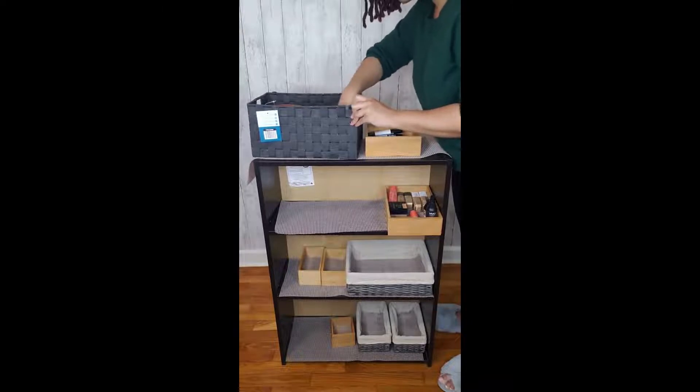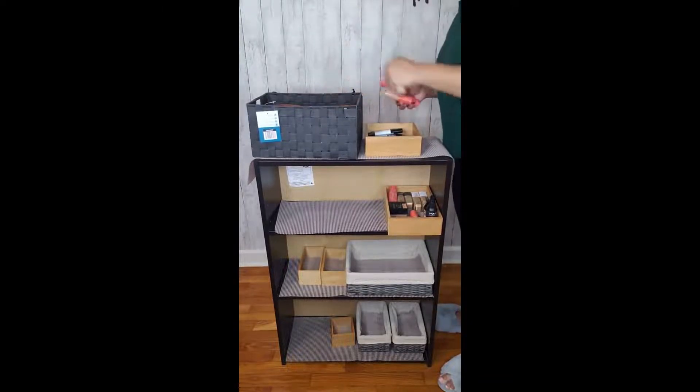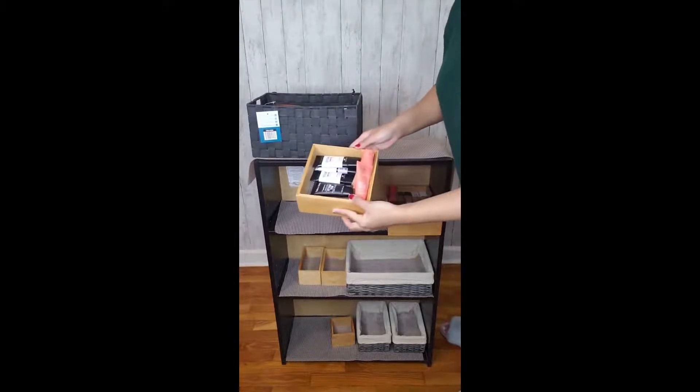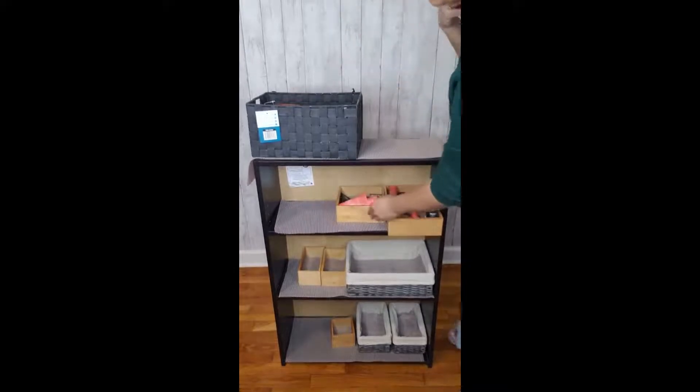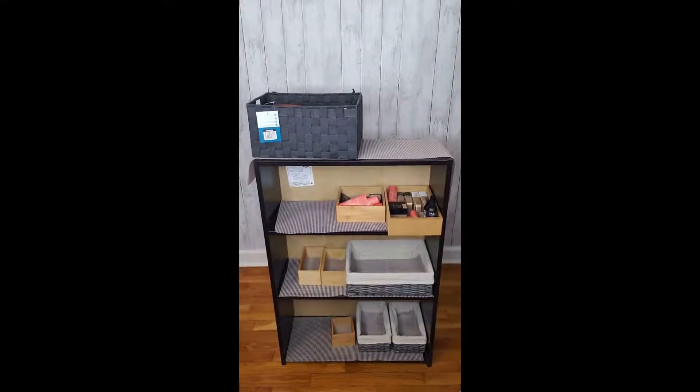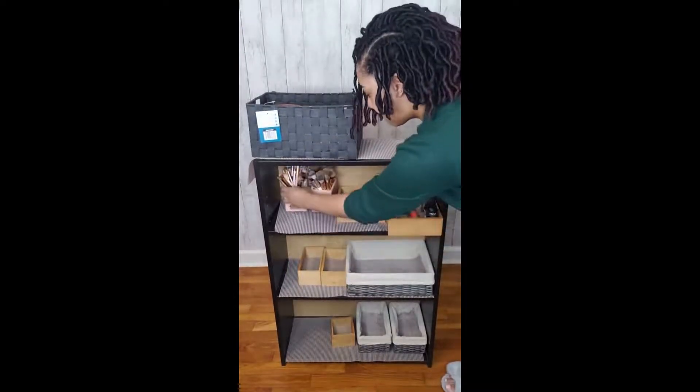The first shelf I reserved for the items that I use the most, so each shelf is based on priority — the products I use the most go on the first shelf. So there are the primers, and makeup brushes are a must — that also goes on top.